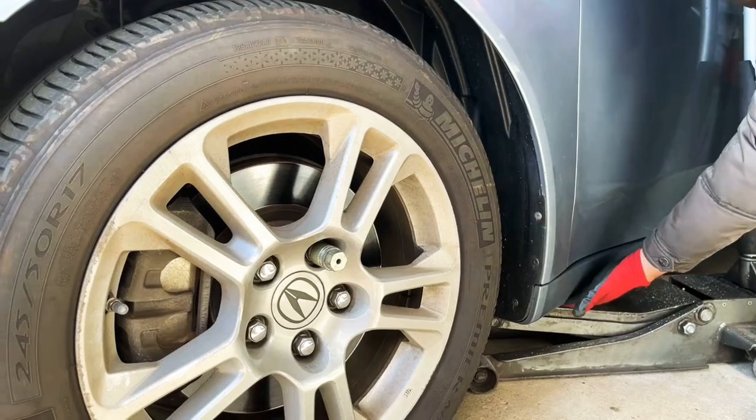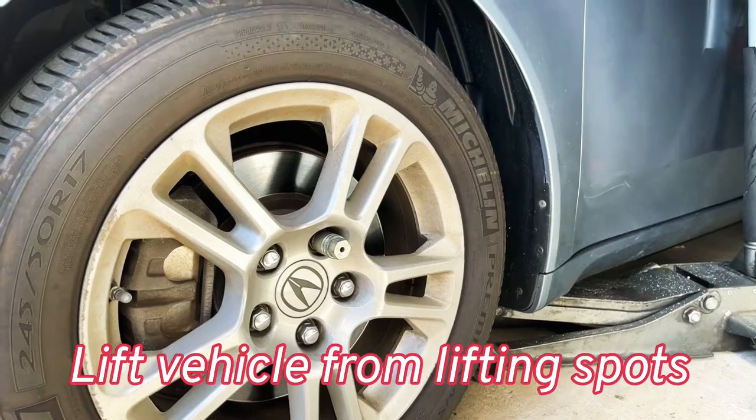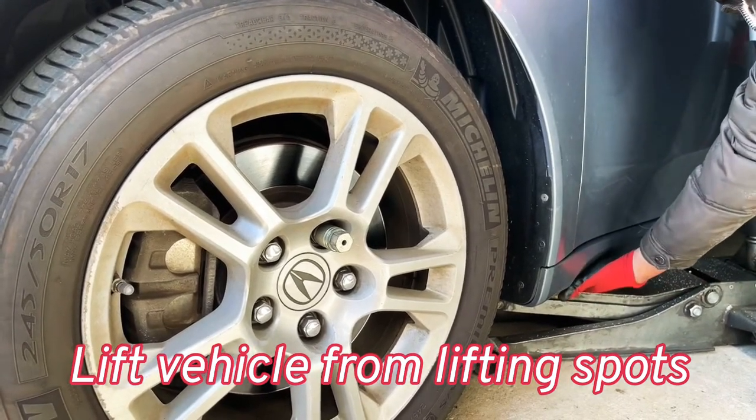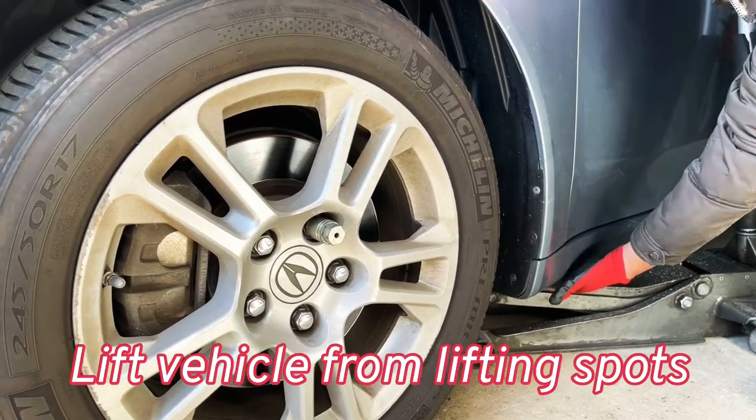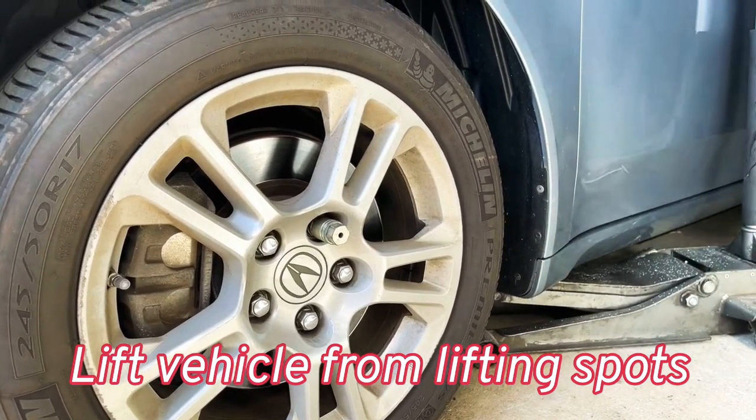You need to find a jack spot or lifting spot — every car has a forward lifting spot. In my case, this is the lifting spot for all Honda and Acura models. Find this spot, make sure you place your jack underneath, and lift up your car.